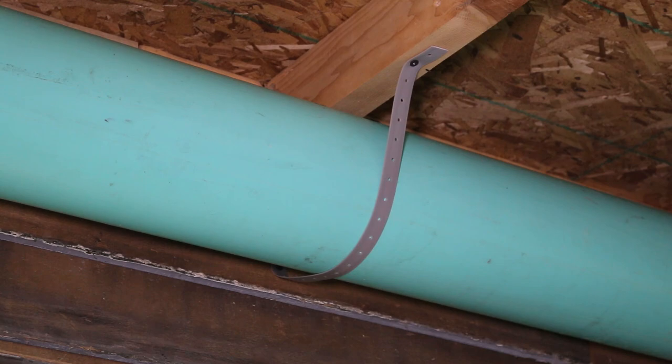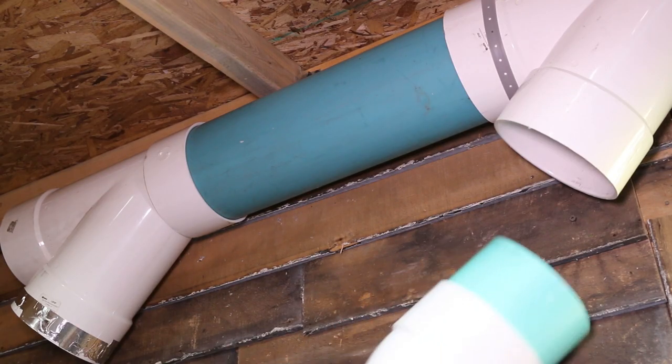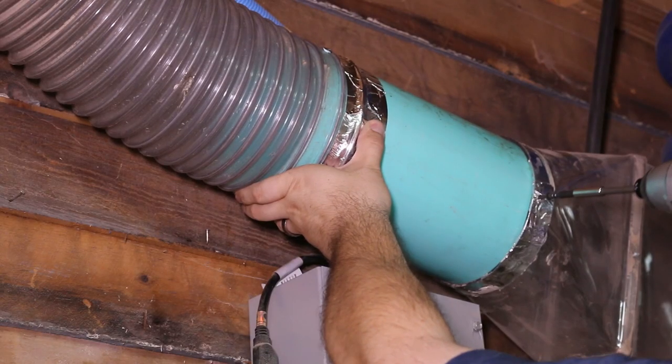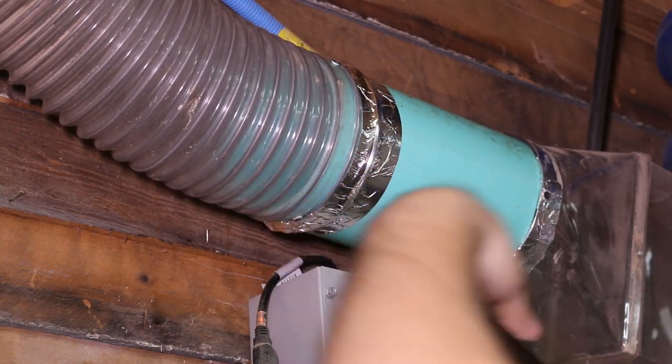It's not the pipe that gets you — it's those stinking fittings. $20 for an elbow, $30 for a Y. It's ridiculous! But the Cyclone needs 6 inch ductwork, so here I am.